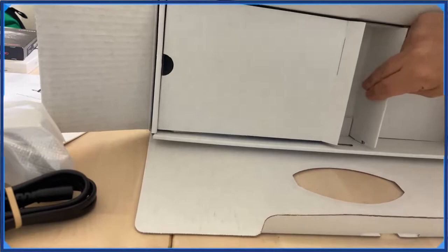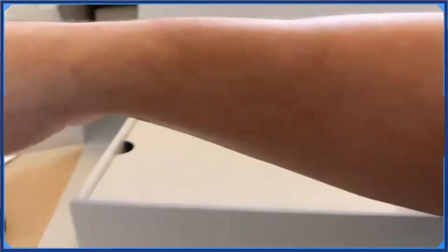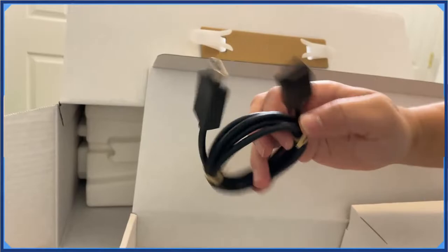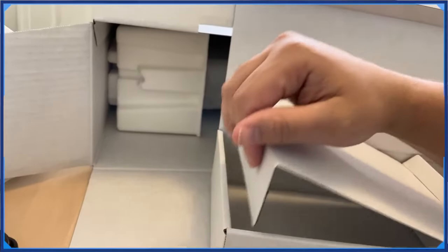I'm glad you were able to get yours. Got a cord in here too, so we got some cords. What's in here? I guess this is a stand, right? And an HDMI cord. Cool cool cool.